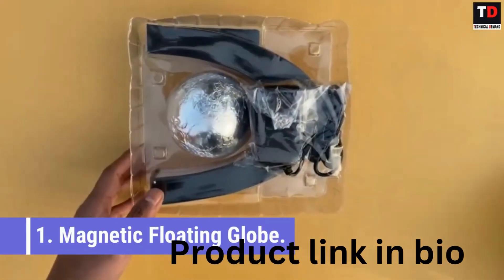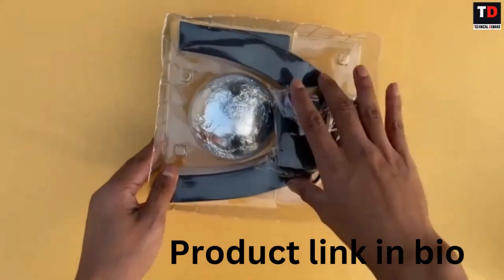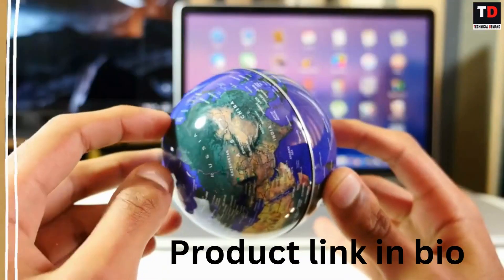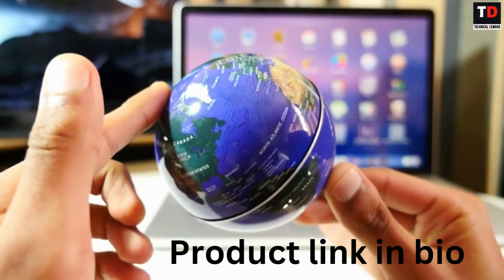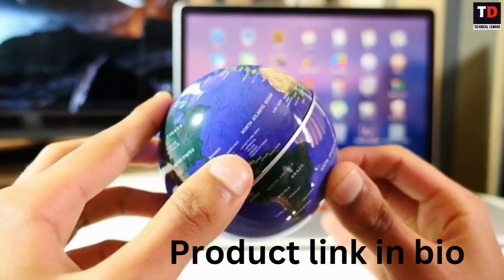Magnetic Floating Globe. Let your life more tasteful with Magnetic Levitation Floating Globe. The Magnetic Floating Globe floats stability, levitating, floating, and rotating in midair.